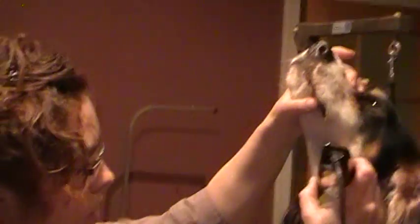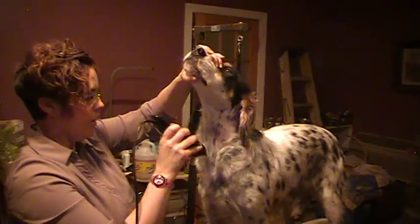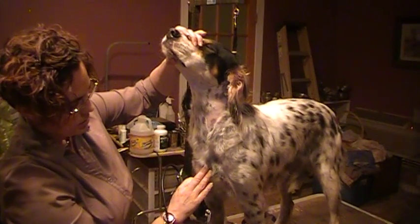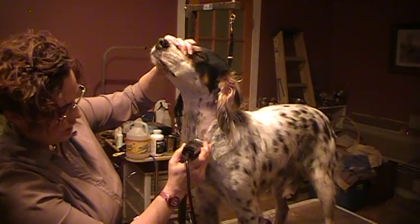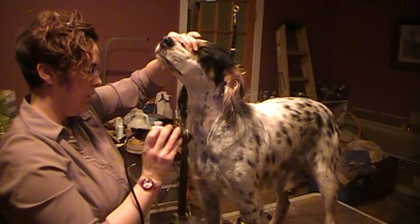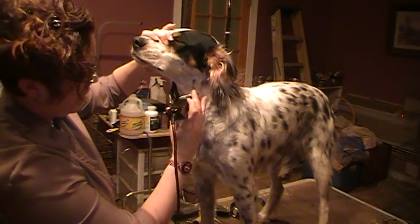Go down, shave the front, and follow down. There's a point right here — the prosternum where the bone sticks out — and I'm aiming for that point right above it, going down in a V. That way they still have a little bit of feathering on the chest and it just looks nice.